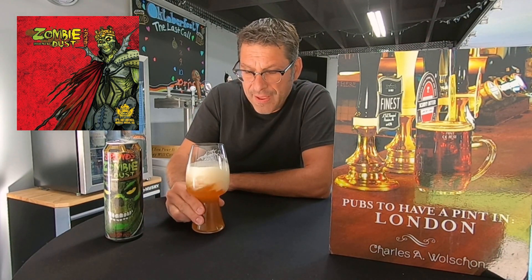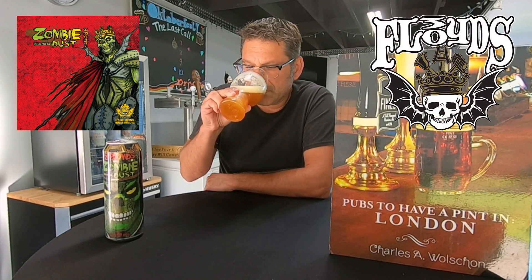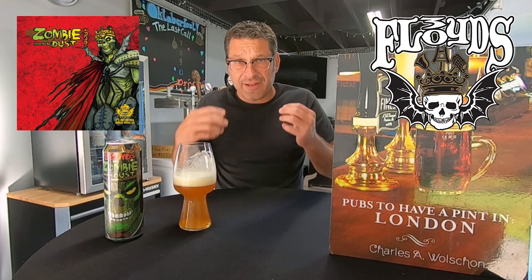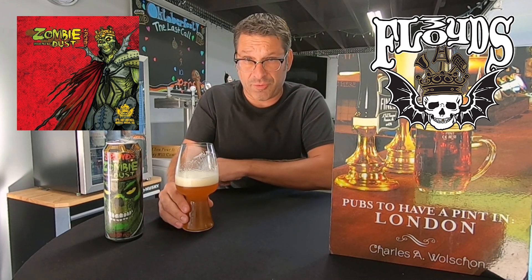Slight bitter grapefruit pith. Yeah, it's got a nice nose — a big juicy citrusy aroma coming through. Absolutely.